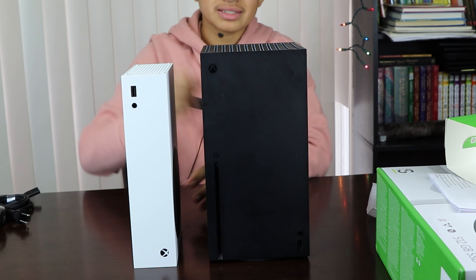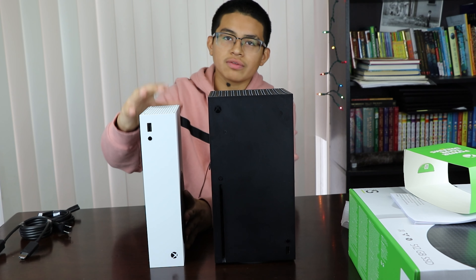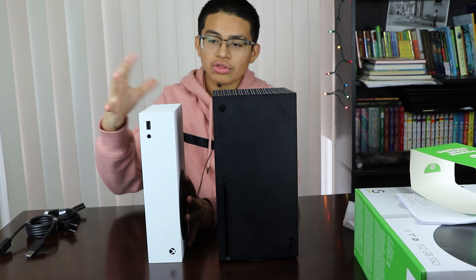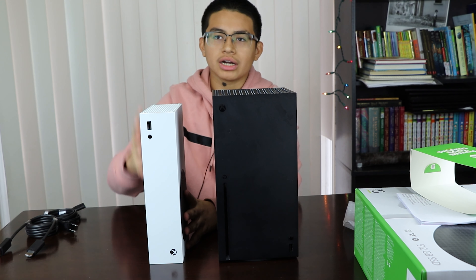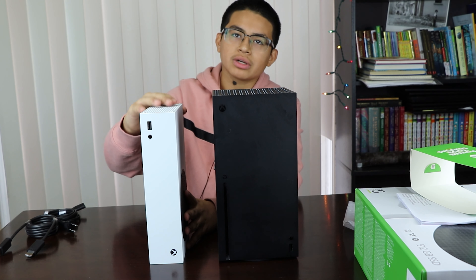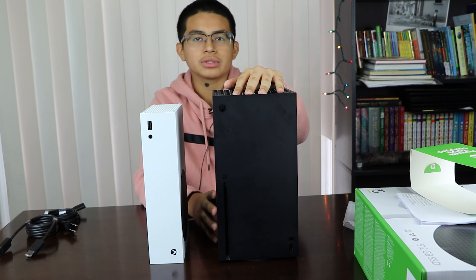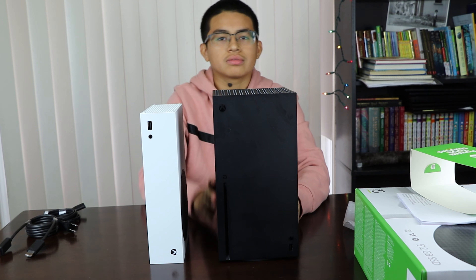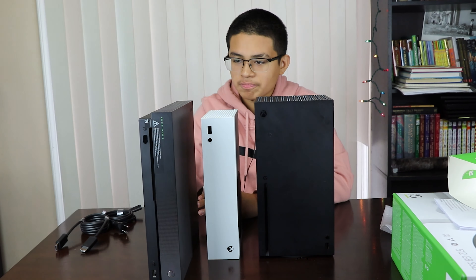Here's the Series X for comparison — it's a lot bigger and bulkier, a lot taller. The Series X is more powerful. The Series S does not have an optical drive, but the Series X has a 4K Blu-ray player. They both have the same AMD processor, but the Series S is 3.6 GHz and the Series X is 3.8 GHz. They also have the same AMD graphics card, but the Series S is 4 teraflops and the Series X is 12 teraflops.